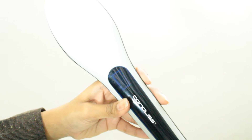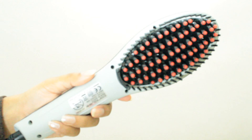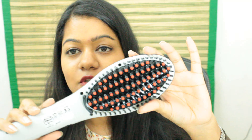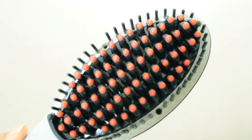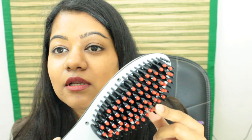This is what the brush looks like and it has a pretty long cable. I can see a power button on the side here and temperature control buttons — plus and minus. The bristles have these red bulbs on top. These are silicone bulbs and they will prevent any burns to your scalp. So basically you can comb through like this.